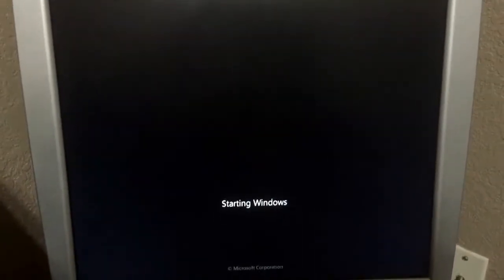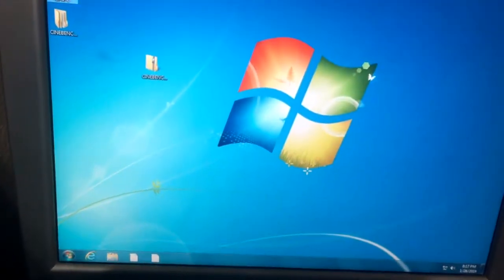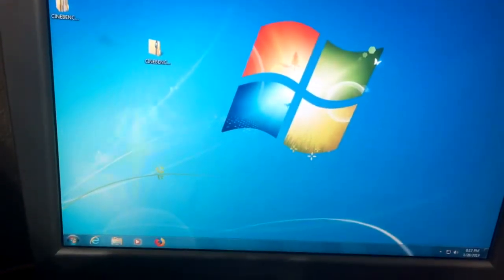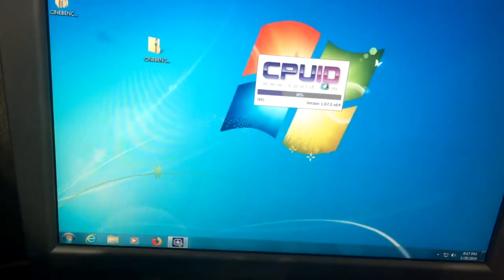This computer has an old Seagate 80 gigabyte hard drive that is not nearly as fast as an SSD, so it's going to take a while. I'm going to open up CPU-Z. I don't care about my encryption key because this isn't really storing anything important — all it has on it currently is Firefox, Kodi, CPU-Z, and Cinebench R15.